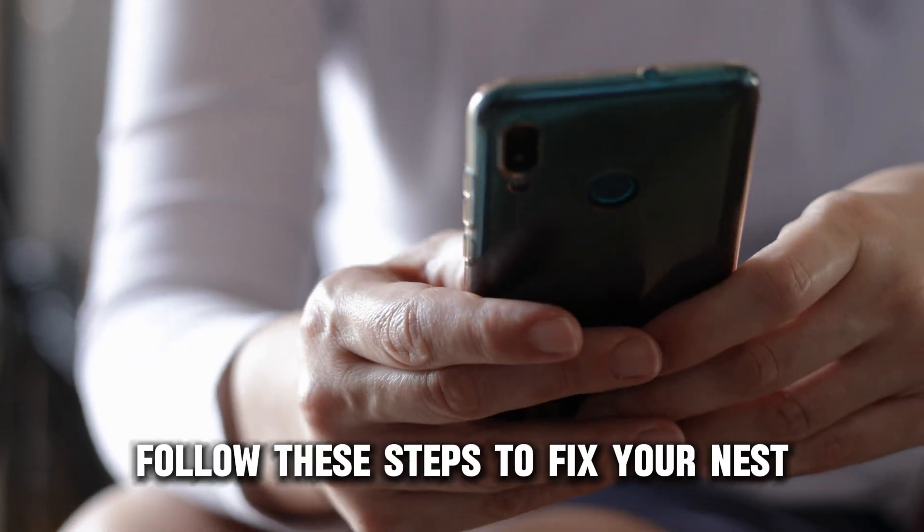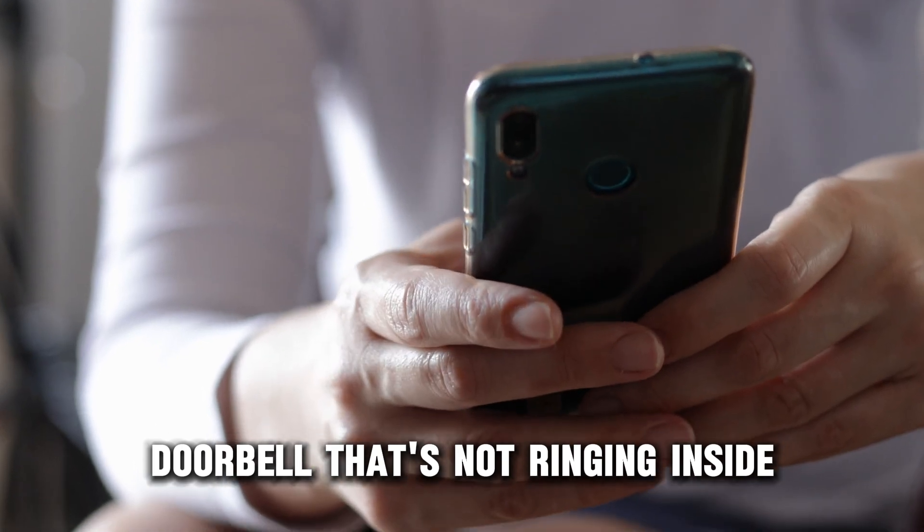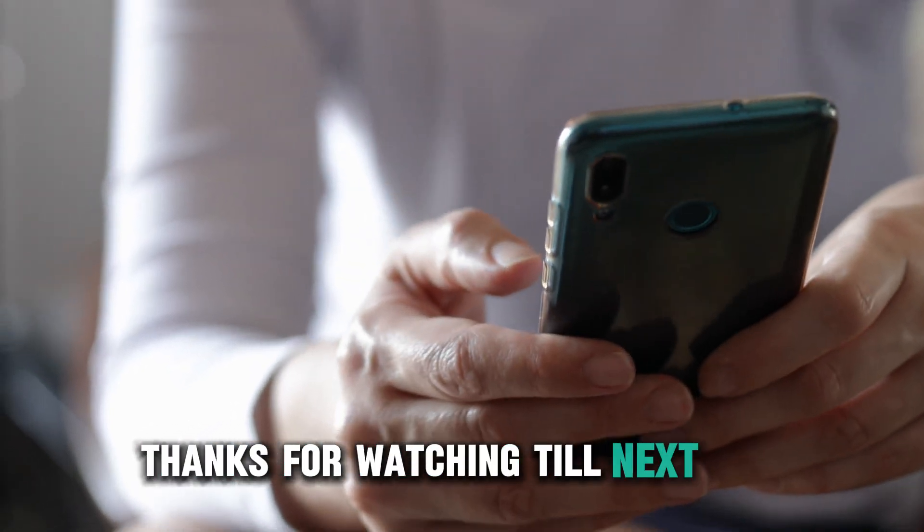And there you have it. Follow these steps to fix your Nest doorbell that's not ringing inside. Thanks for watching — till next time.